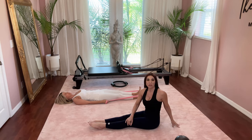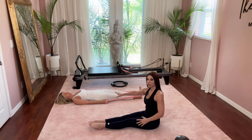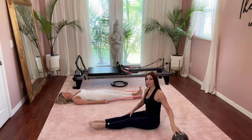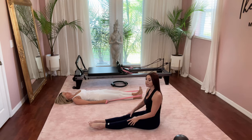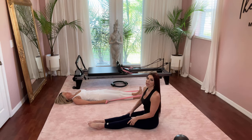Hi everyone, we are going to do a quick abdominal workout. It's just a beginning abdominal workout, but what it's going to do is prepare you for a Pilates class. I will be showing one version and Patricia will be showing a more modified version. If you have a ball or ring at home you may want to have that handy, and you could always use a block or anything, even a pillow.